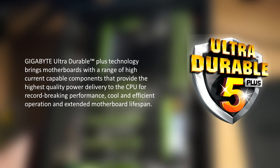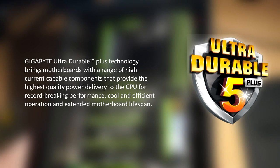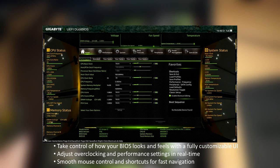Gigabyte Ultra Durable Plus technology brings motherboards with a range of high-current capable components that provide the highest quality of power delivery to the CPU, through record-breaking performance, cool and efficient operation, and extended motherboard lifespan. There is also a new Gigabyte BIOS on this motherboard. You can take control of how your BIOS looks and feels with a fully customizable UI, adjust overclocking and performance settings in real time, with smooth mouse control and shortcuts for fast navigation.